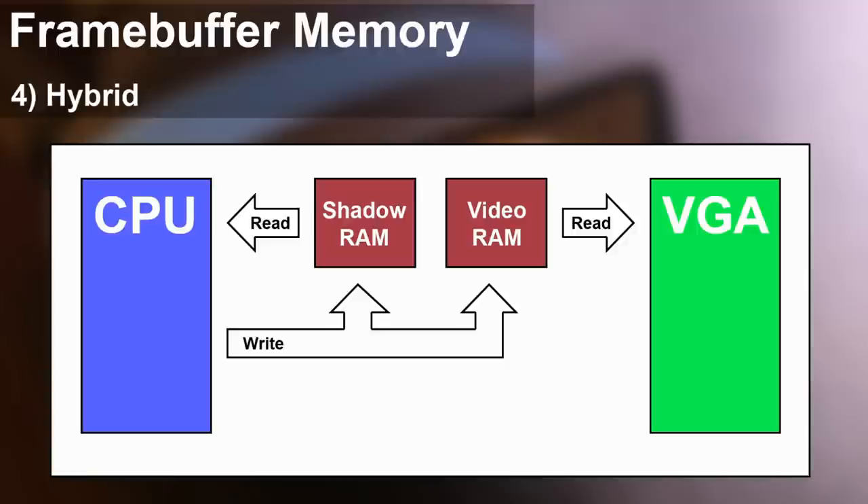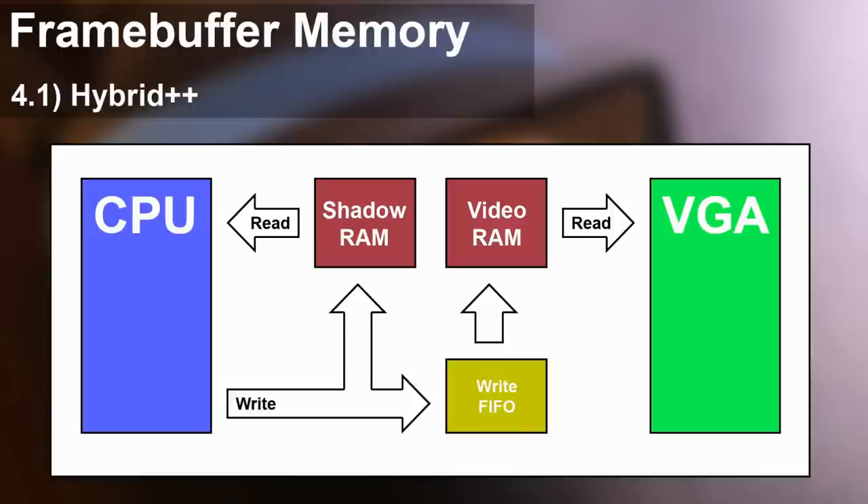Before I go on I'd like to talk about a possible extension. Instead of broadcasting a write to both memory sections, we write to the shadow memory but put the VGA's copy updates into a write FIFO, which we flush into video memory during the blanking interval. This takes the hybrid design all the way to essentially a dual port memory solution — read/write from one side, read from the other. I think it's quite an elegant extension. I'm not planning to do it as part of the main build but might look at it as a side project if there's interest. Let me know in the comments.